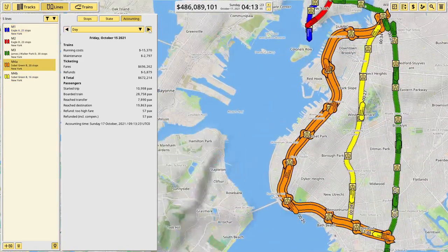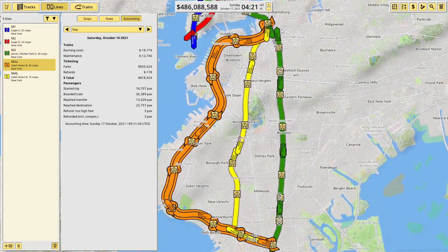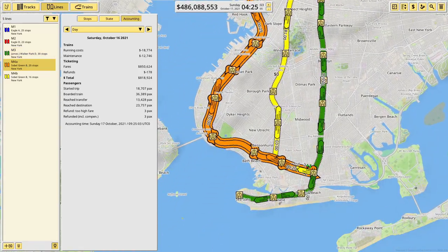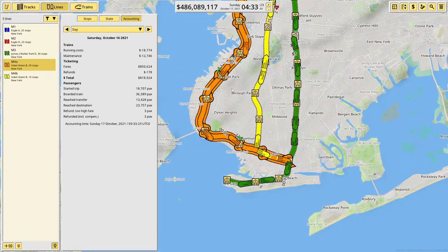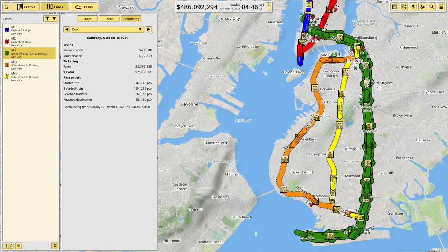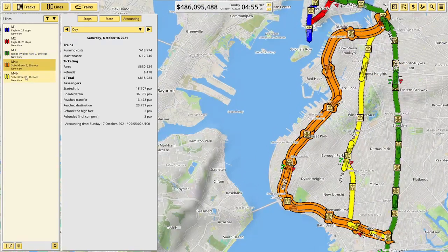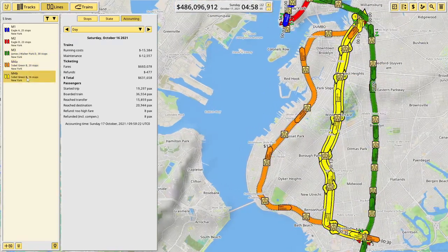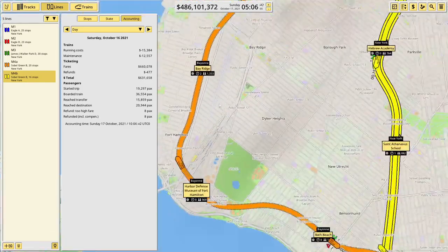Right, let's rock on to Saturday. So the M4A, the orange route, down the kind of coast - I'm not sure if this is Brooklyn, let me know. That made 818,000. Now if we just compare that to the old green route - 2 million or 2.3. So not bad, not bad for a lot less trains as well. And the 4B, that made 600,000. So I like that, yeah that's good.